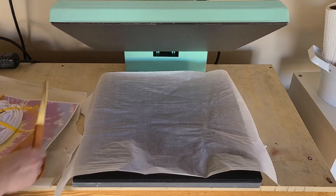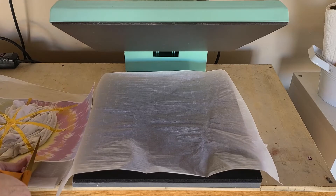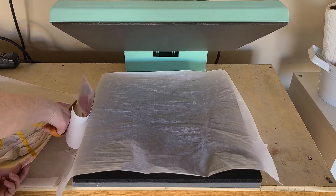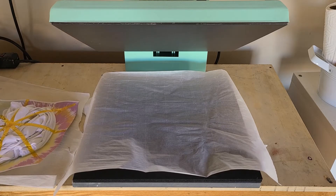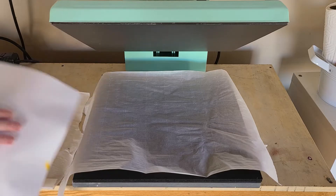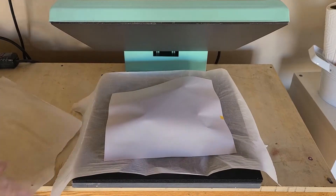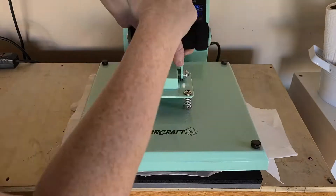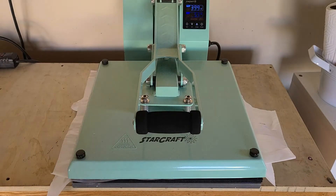You always want to press a sublimation transfer with the sublimation paper on top of the item, so when you're pressing it, it is in contact with the upper platen. Make sure that you protect your heat press with a piece of parchment covering the bottom, and then put a piece of parchment over the top of the sublimation transfer.